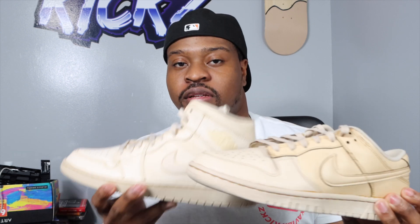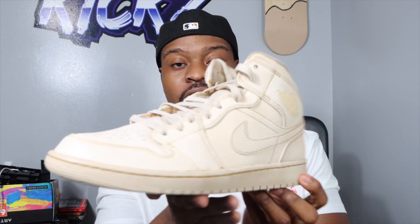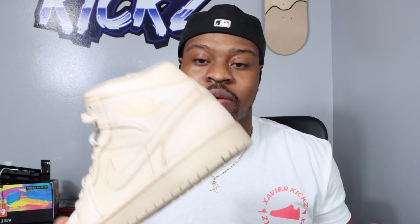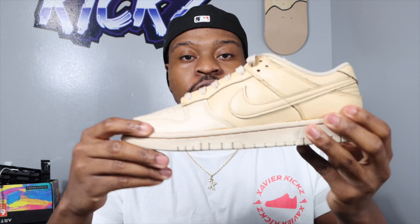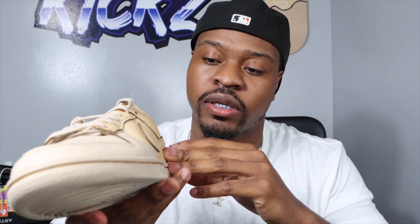So you guys, there we have it — Jordan One coffee dye and Nike Dunk Low coffee dye. I want y'all to choose which one y'all think was better. This one came out really good. I'm going to have to go with the Jordan One — it came out really cool, I really like the colorway. It's just like that cream-type colorway, I love it. The Nike Dunk Low — for some reason, this part was a lot darker than the toe box. The toe is like a different shade.